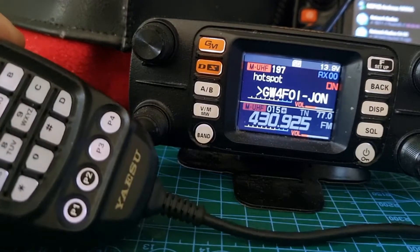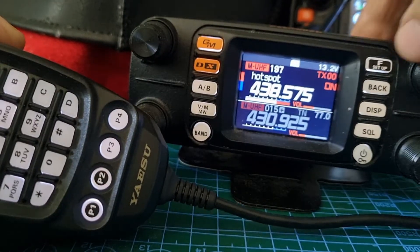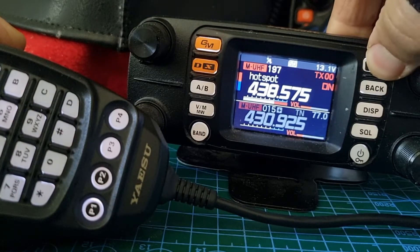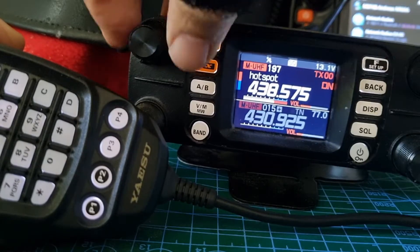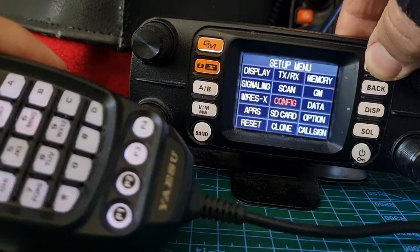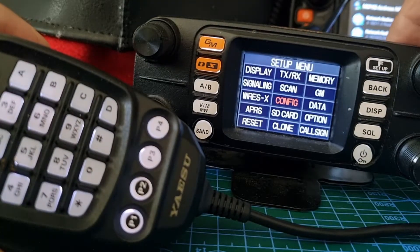M0FXB here, just a quick one showing you how to program these four programmable buttons. All you do is hold down the F button when no one's talking. Let's change channel — that's typical, it's frozen. There you go, and then go to config in red and push this button.